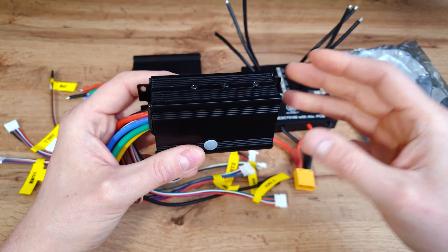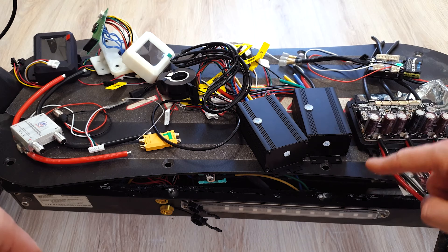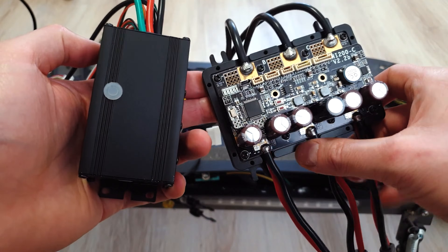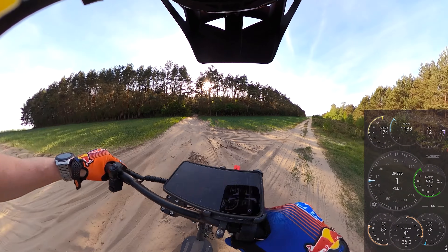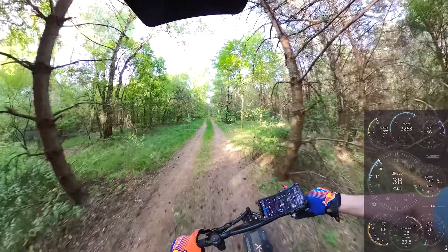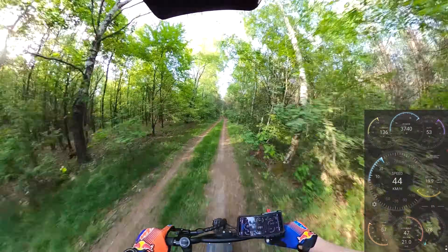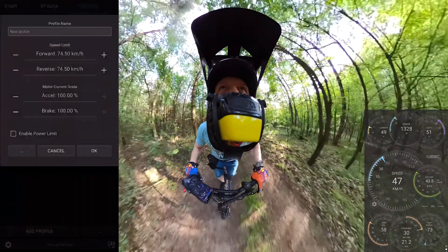FlipSky 75100 — in the last episode I showed you how to change stock controllers to that kind of tiny, advanced VESC. And to be honest, after over 2.5 weeks of using it pretty hard I still love it. Because this is the most advanced controller for $100 and thanks to VESCs we can make our e-scooter street legal. This is quite important, especially in Europe.